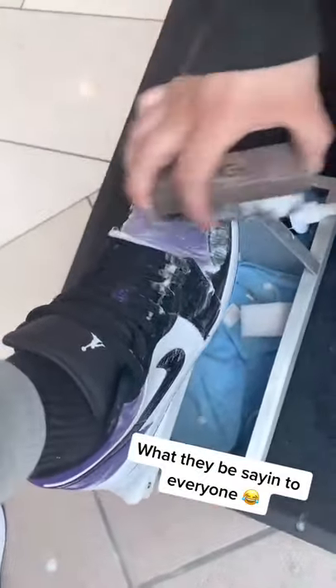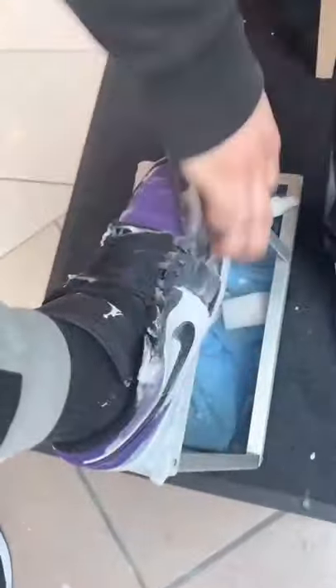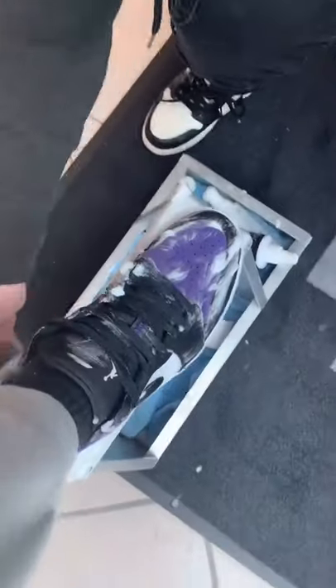All right boss man, now look — just like this, all the way around. How many pairs do you have at the house? I got like six. All right, that gives you six reasons why you need it — all the way around, just like this.